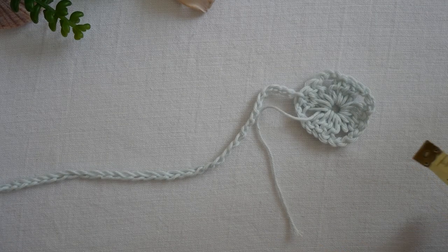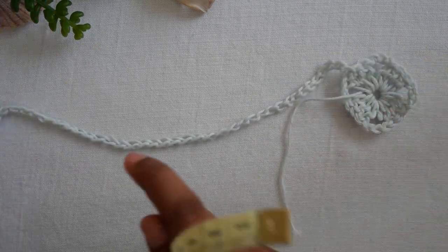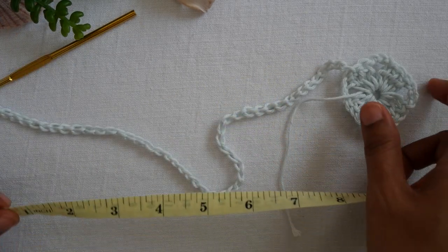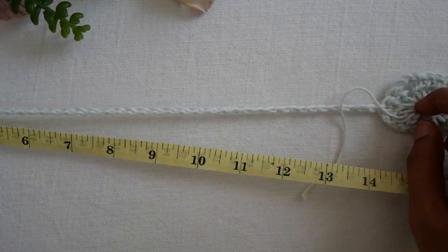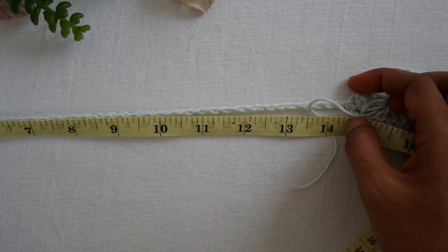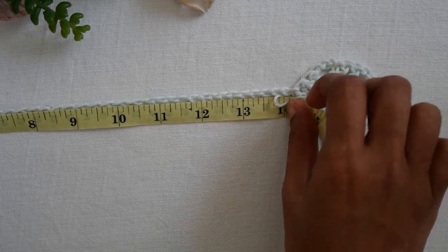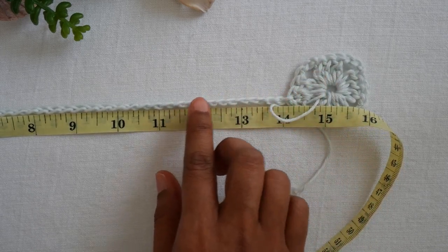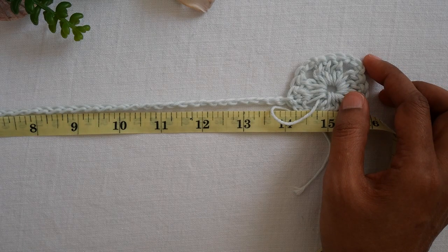So now I have 51 chains already. Make the length in multiples of three. I measured — it's about 14 inches from round one. If you want your shirt to be longer, you can add more chains in sets of three.